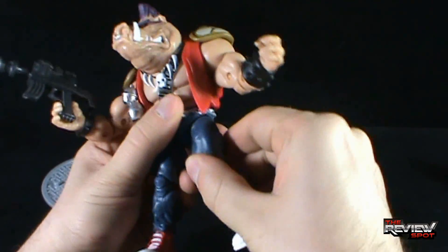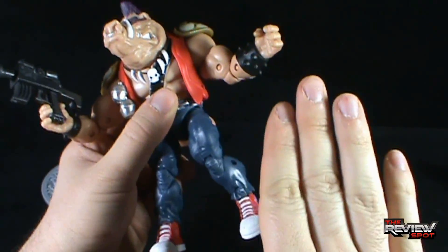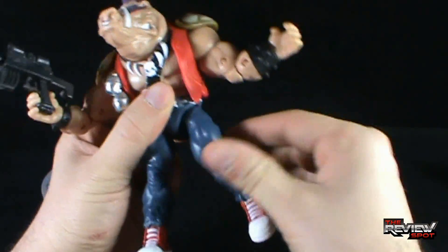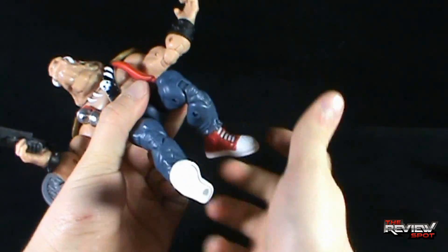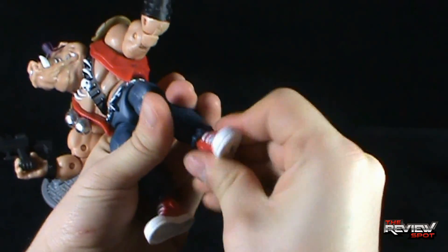He has the same articulation in the leg — the leg goes out, forward (not a lot), and back a little bit better. He has a rotation in the upper socket of the leg, a double bend at the knee, and once again the rotation in the foot.